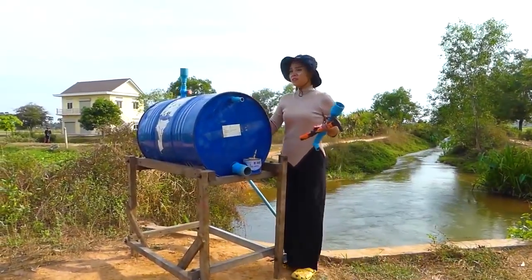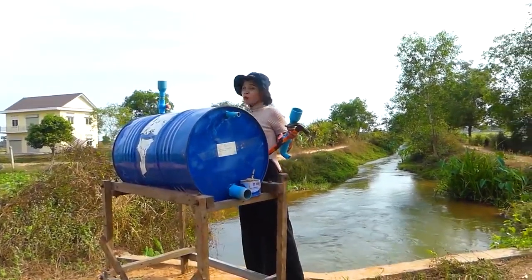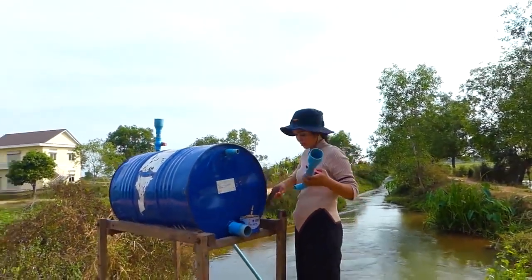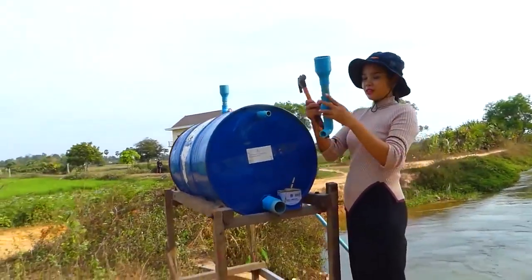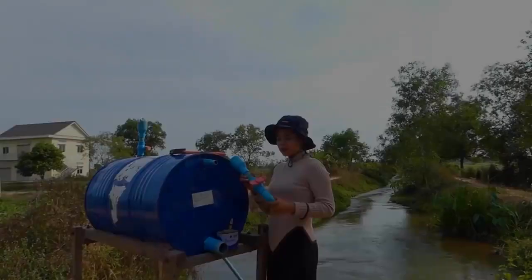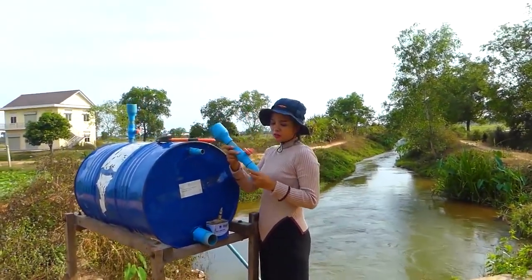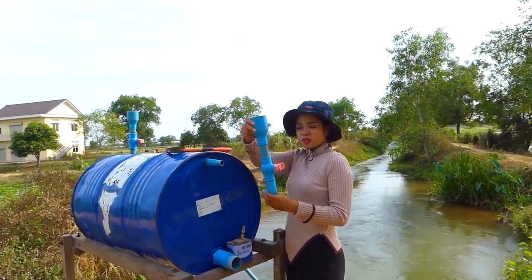Now I already installed the input pipe here. So now I will start to install the air pipe — this one I also made. This one I already installed at home, so you see my process here.